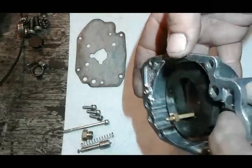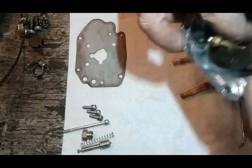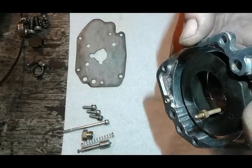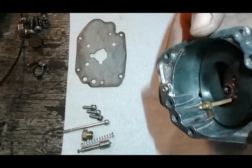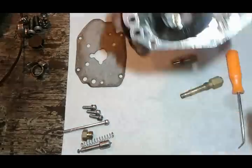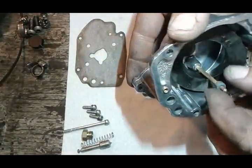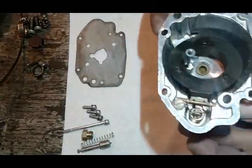Next I check my float — this float seems to be too low, so I'm going to raise it up a little bit, right about here. Next, I'm going to put my O-ring up here for the accelerator pump and we're ready to go.